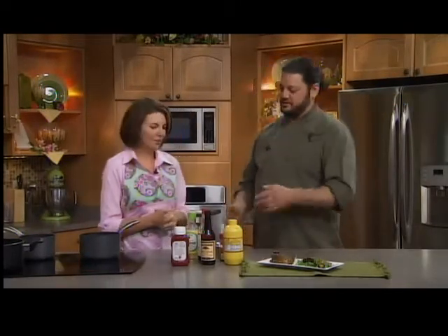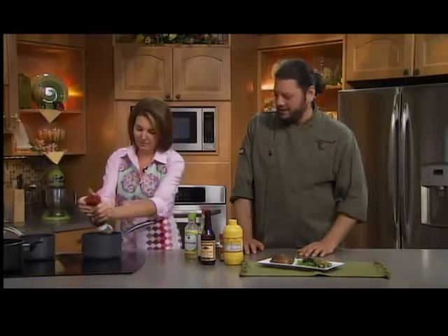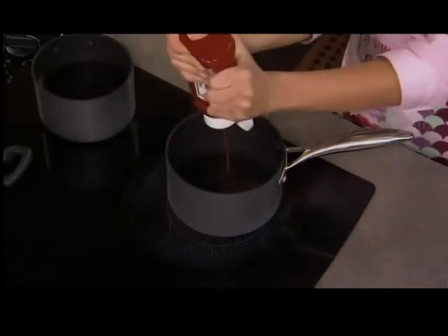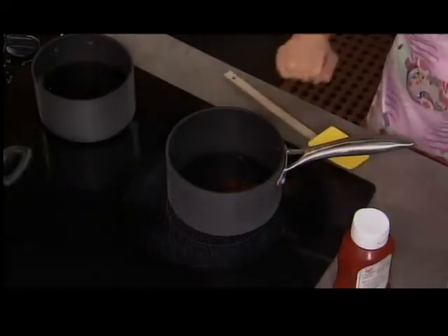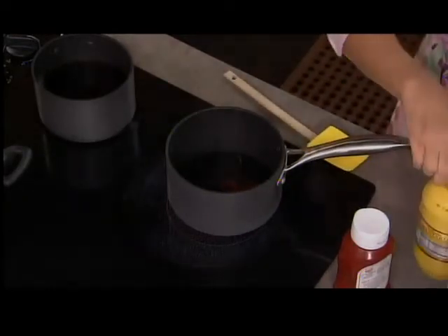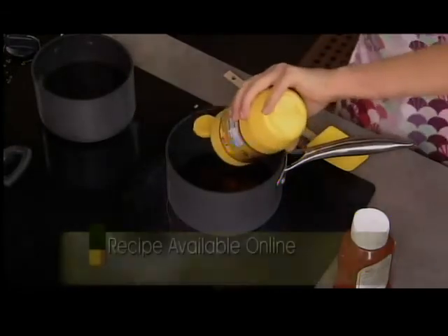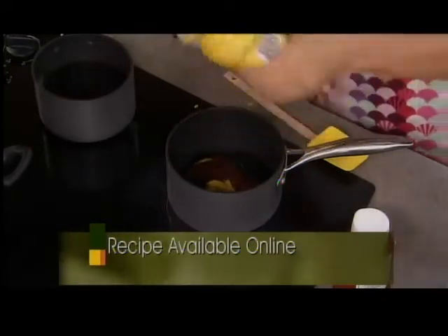Now you open your pantry and start pulling stuff out. We're doing some ketchup — about half a cup across the board for most ingredients. You don't need to measure exactly; you're going to taste it and adjust at the end. Next is mustard — about a quarter cup of that, just regular yellow mustard like you put on hot dogs, though Dijon works too, or whole seed mustard is a nice touch.